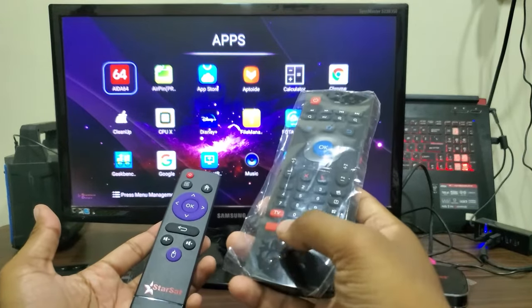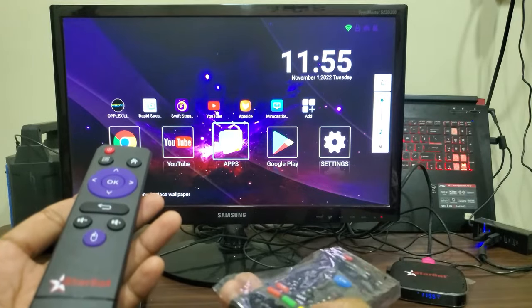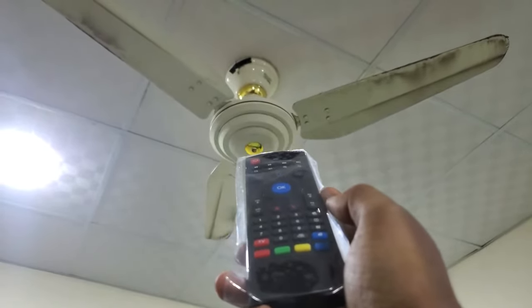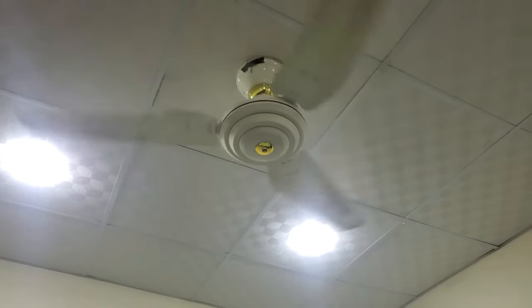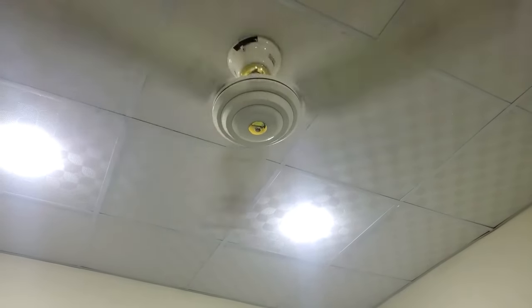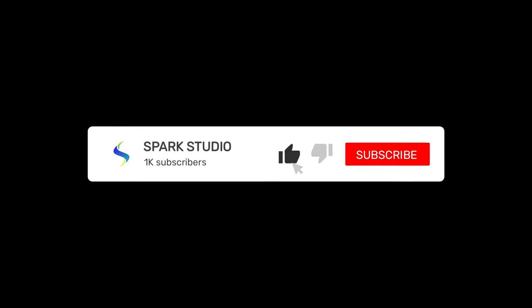Now on the Android TV box. Now on my ceiling fan. This remote is currently around 5 US dollars or 1,000 Pakistani rupees. I hope you have learned the programming method — if you want, you can watch the video again if you missed something. Please like and subscribe to the channel.